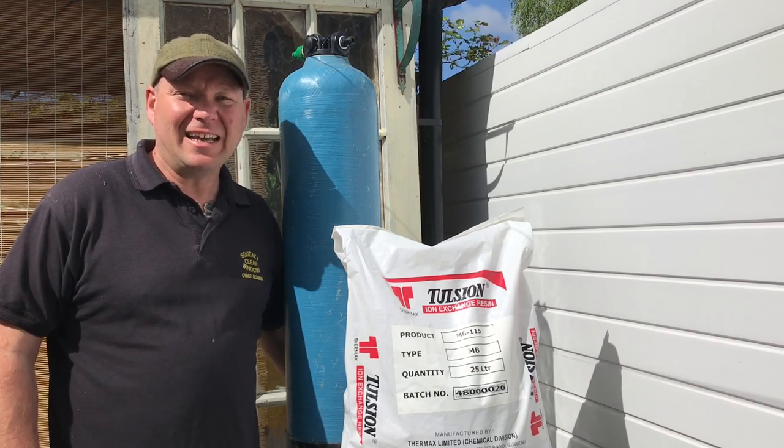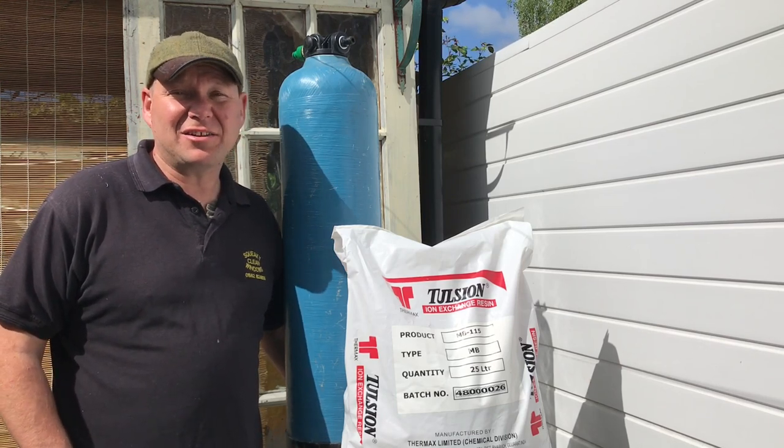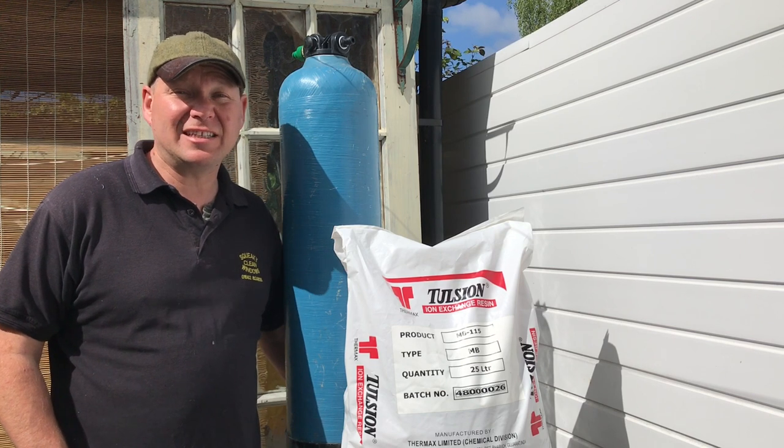Hi, I'm Squeaky Clean Day and today, after years of changing it, I'm going to show you the easiest way I found to change the resin in your DI bottle.